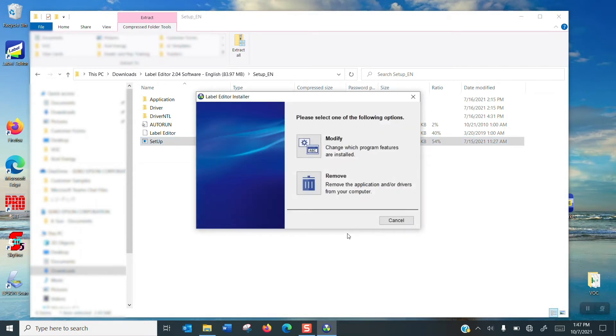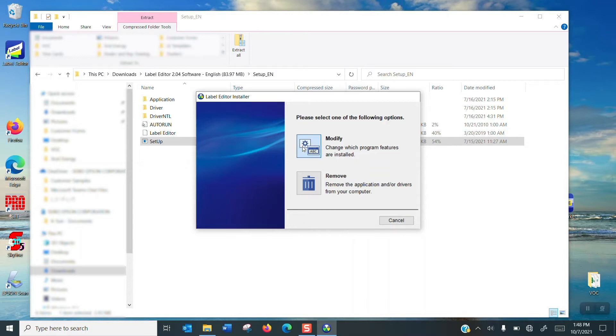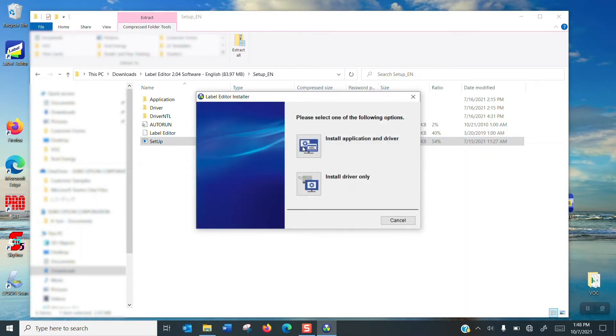Now you're going to get this screen with two options. It says do you want to modify or remove, and we want to modify. So we're going to click modify and now it's going to give us the same screen that we saw when we first installed.